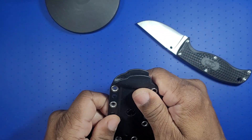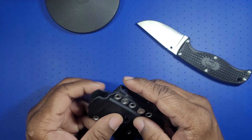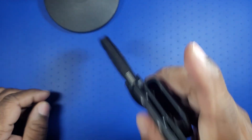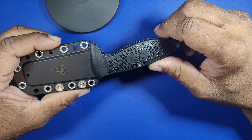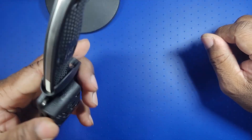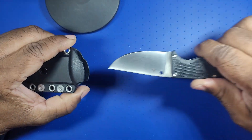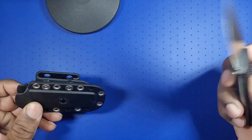Speaking of the sheath, it's pretty good. I like it because you can move this around — you can set it for vertical or horizontal carry. There is some movement, but I really don't think it'll fall out under normal use, normal activity. I mean, if you're rolling down a hill or fell down a mountainside, I wouldn't guarantee it — but just walking, or if you tripped and fell, it's not going to fall out. It clicks in. The sheath — I'm not going to give it as high marks as I would give the knife itself.